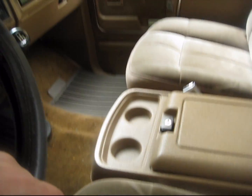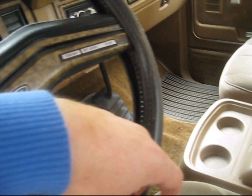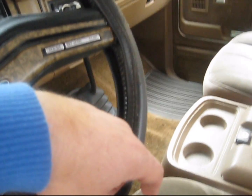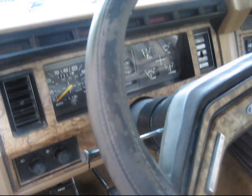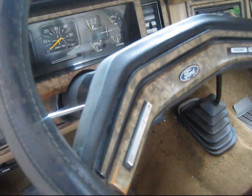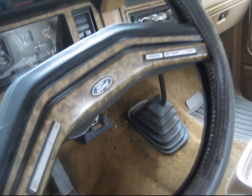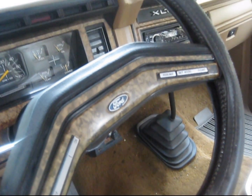My black car finally quit on me, so I sent it away and gave it a farewell. We got this baby right now, and we've been running this for a couple of weeks now. So you won't get to see the black one anymore. Cleaned the windows and made it look really nice.